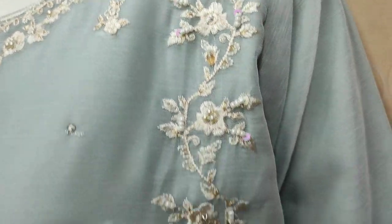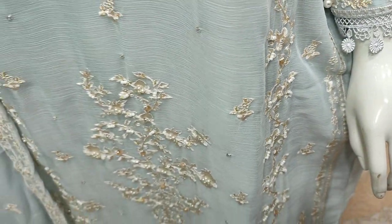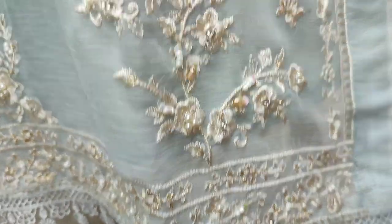Chiffon with embroidered sleeves. Here is a stitch. This is the inner one.